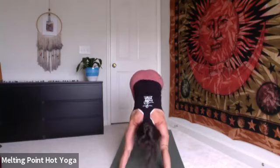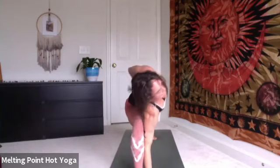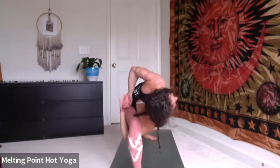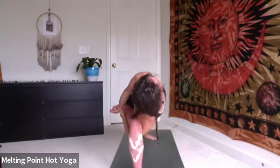And again, inhale right side warrior one. Exhale, warrior two. Inhale, peaceful. Exhale, side angle. Another five breaths, maybe this time taking a bind. Maybe working that hand up and over the ear, think about spinning chest to sky. If you have that bind, lean the upper body back, left shoulder goes back, lift to the sky.